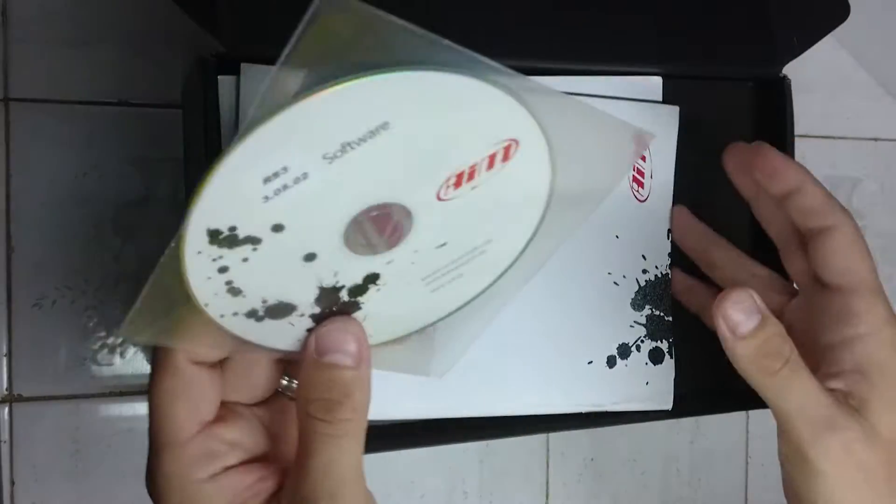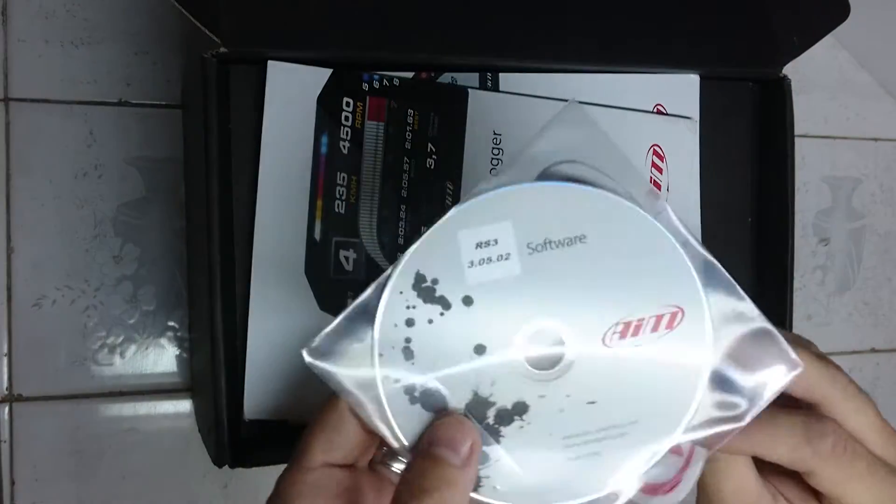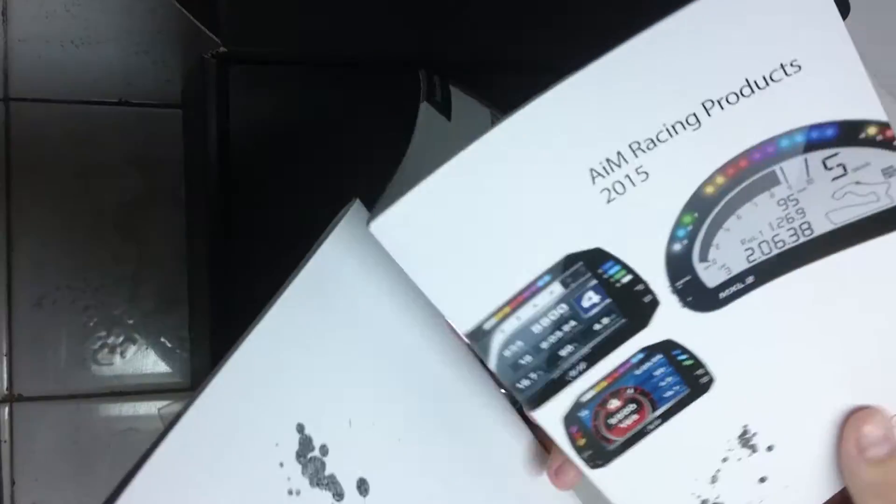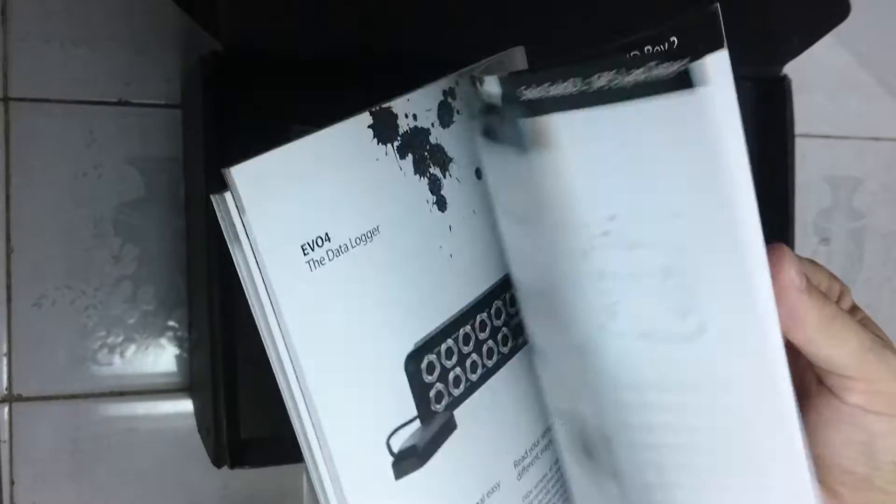Race Studio 3, latest version, obviously updated online a lot. FD Manual and some upselling of the products.